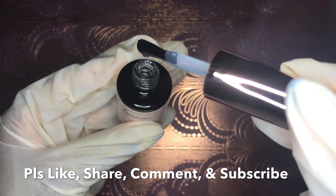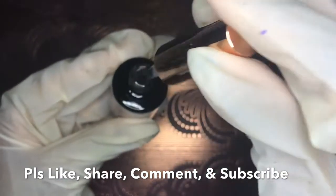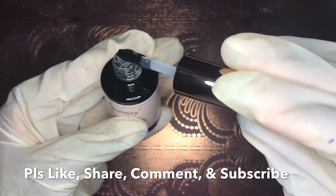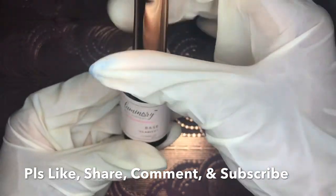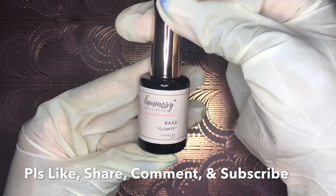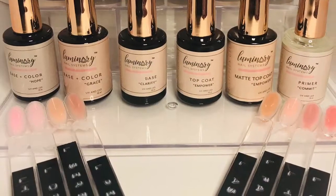Thank you so much for watching. I want to encourage you to check out Luminary Nail Systems — this is not a sponsored video, just me genuinely loving this product. Please like, share, comment, and subscribe. Follow me on social media, leave me a comment, request a look, and be on the lookout for my two upcoming demo videos featuring these products. I'll catch you guys in the next one — bye!